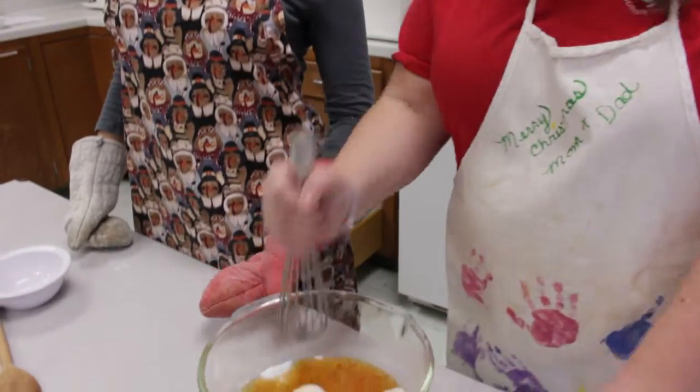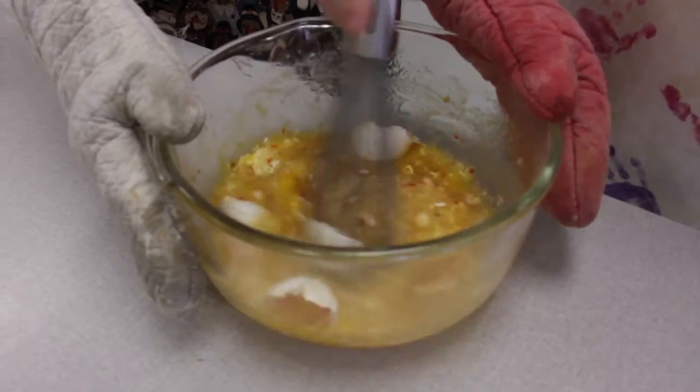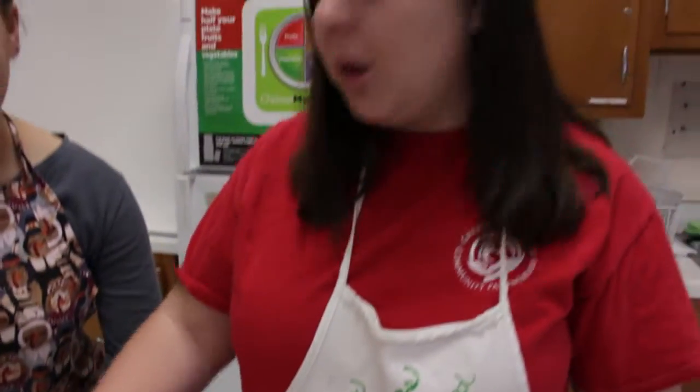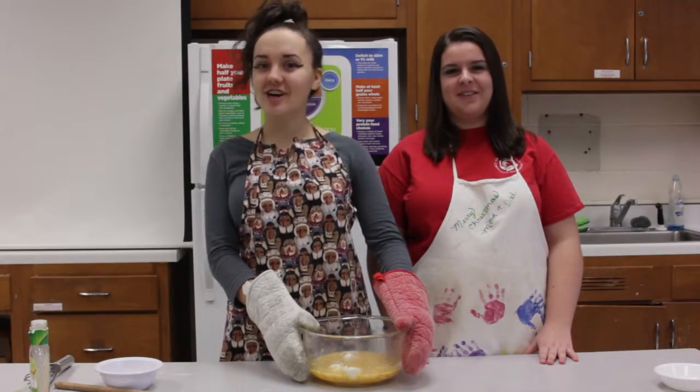We are going to whisk our beautiful mixture and head over to the oven. That looks wonderful. You see how the oil and the eggs give it that beautiful yellow texture. And the red gives it a little bit of that spice. A little bit of that spice. You always want it spicy.